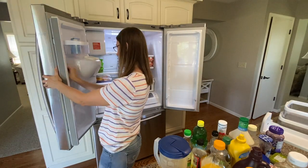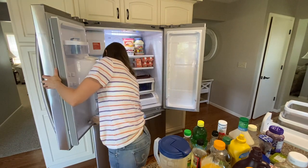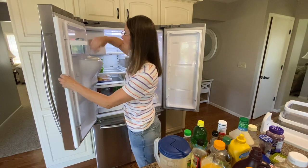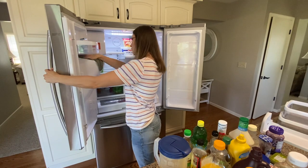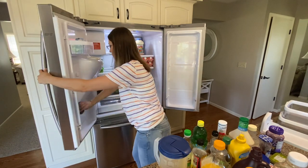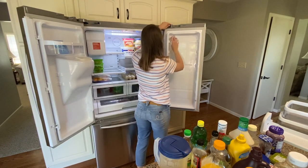Getting back to the refrigerator, I've pulled all the food out and removed all the little shelves to take them over to the sink and clean them. One place I think we often forget is the little rubber seal area around the doors — be sure to get a sponge and clean that out. You'll be amazed at how dirty it is.